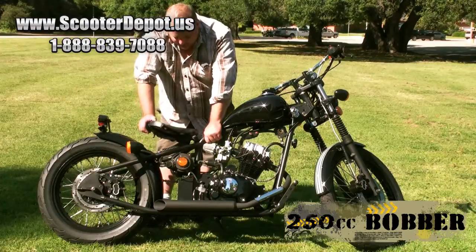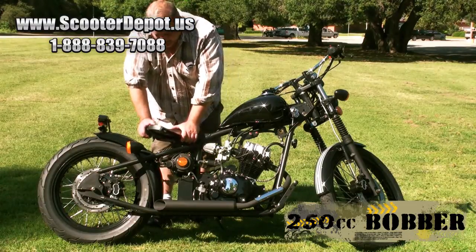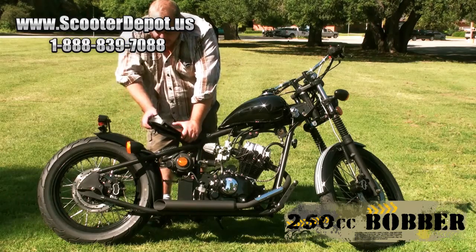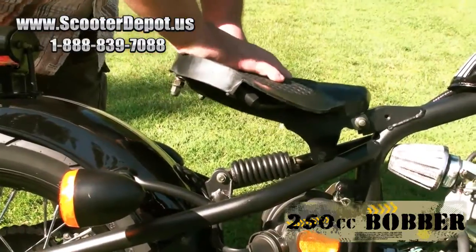The seat is an old-school style solo seat that's spring-loaded. The back end is rigid, but you have suspension in the seat to absorb any road imperfections.